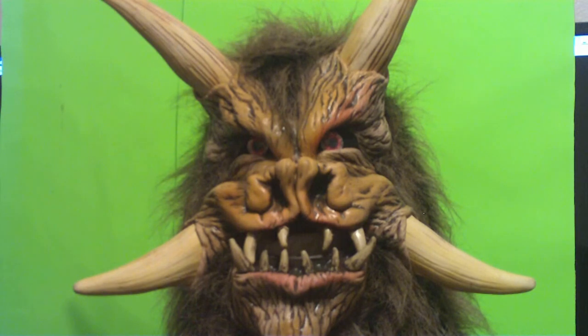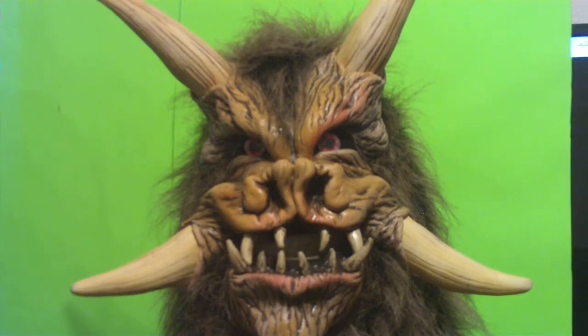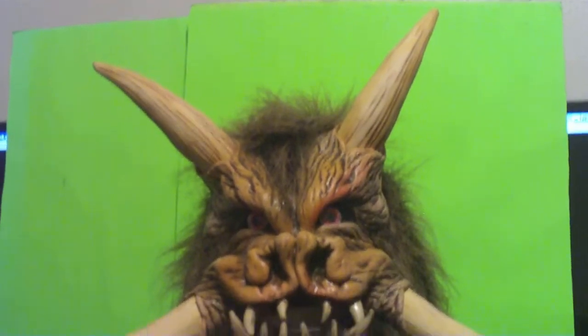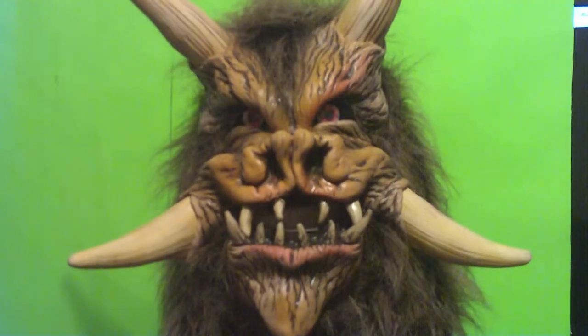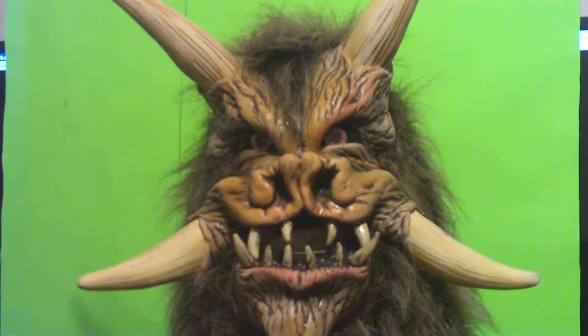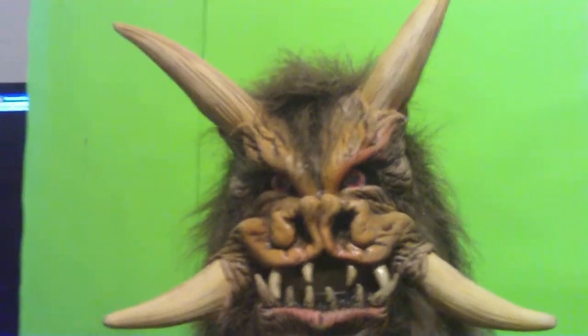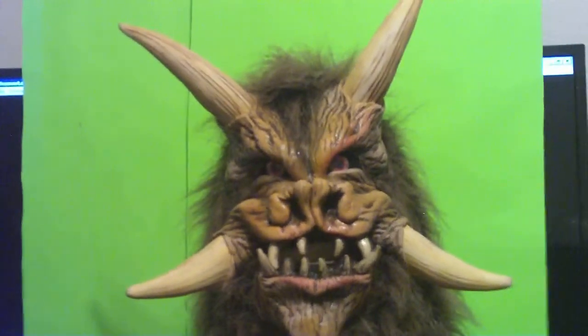A demon by any other name, still a demon. This thing is sucking up the screen here — it's demonic, it's from Zagone Studios. When it comes to demons, this one kicks a lot of ass.